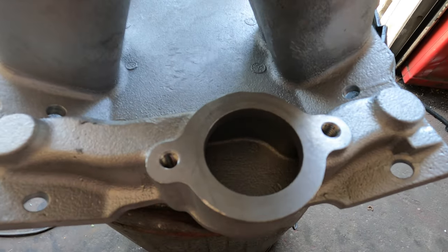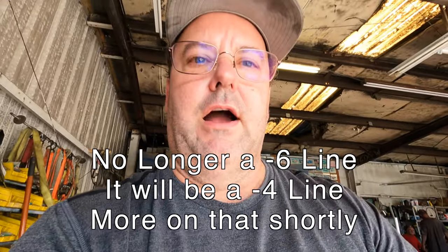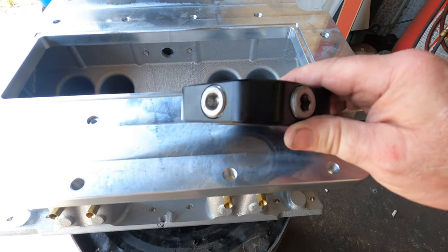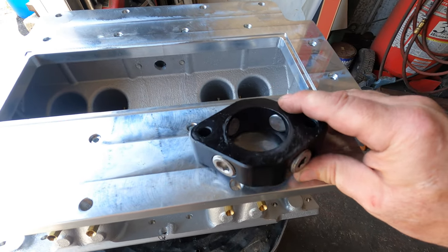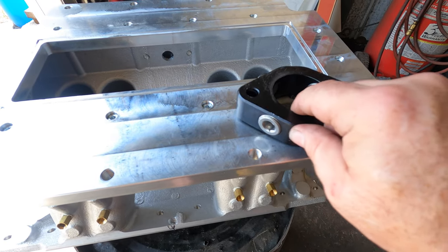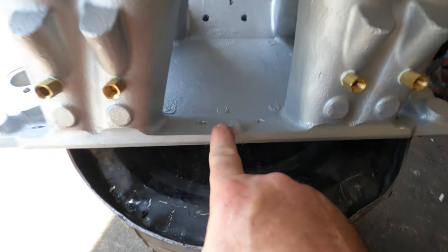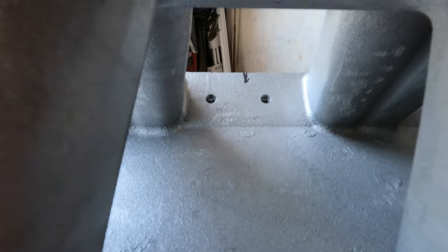That fitting will run to the front of the intake where we're going to have a block, and we will have a dash six line from each center cylinder to a block that I have underneath the thermostat housing. This block will fit underneath the thermostat housing — of course I'm only running a thermostat disc, not an actual thermostat — but it has fittings on both sides, and these are half inch pipe thread fittings on both sides. This dash six line will go to the back of that block and I'll do the same thing on the other side of the intake.